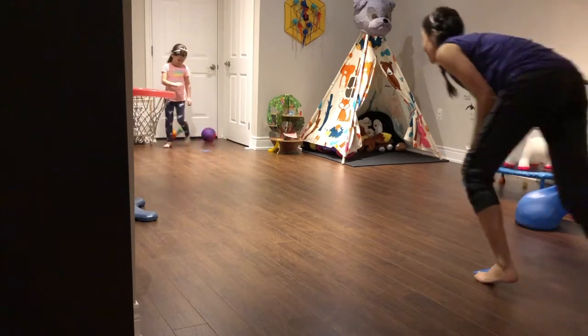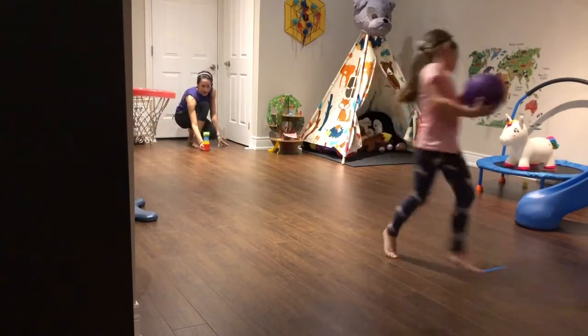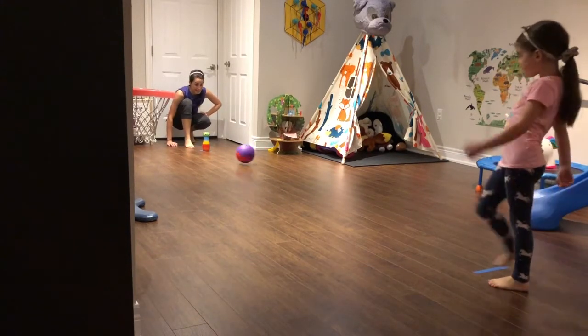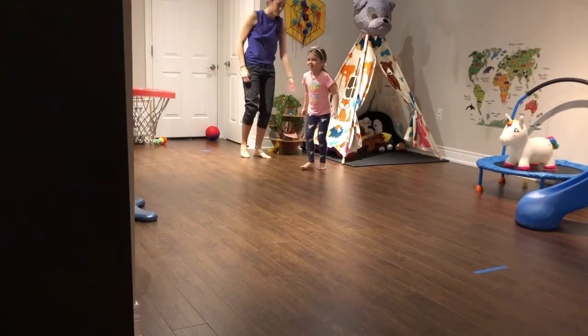Whoa! Okay, here we go. Last one. This is the last one for both of us together — we score the points together. Yeah! So now, together, we're going to do five jumping jacks saying turkey every time.